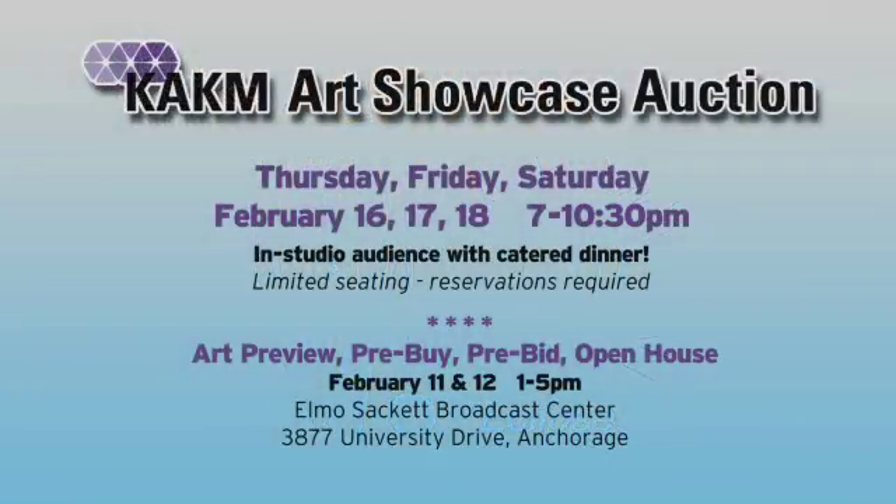It will be featured in the Art Showcase Auction February 16th through the 18th. Join us and learn about my work at the Public Preview, Saturday and Sunday, February 11th and 12th.